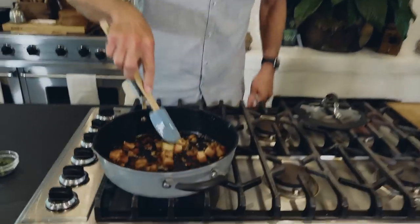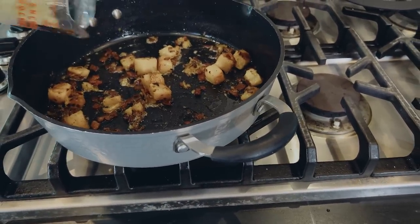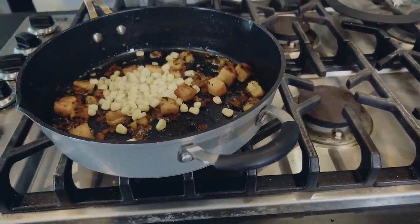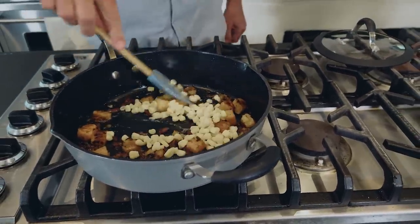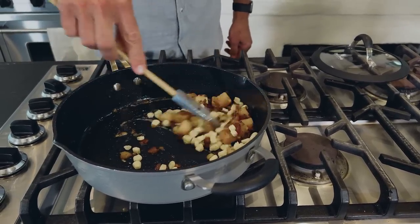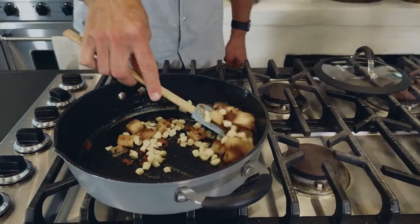Look here, y'all — we're back in the pot. Now you see how this is brown? Man, that looks fantastic. To this, I'm going to add a little bit of thawed frozen corn kernels. All I have to do with this corn is heat it up, so just a few minutes in the pan.